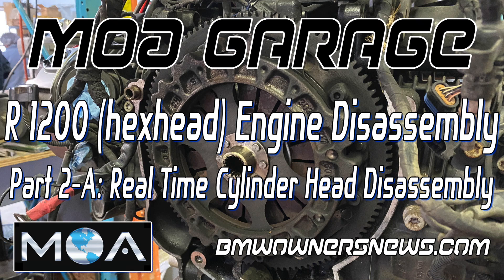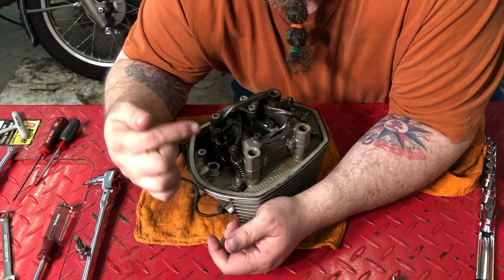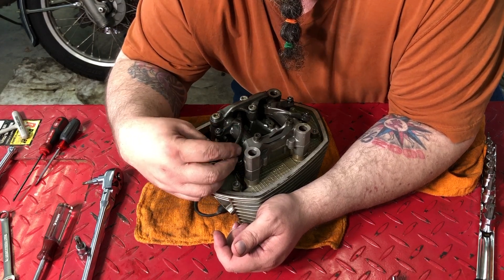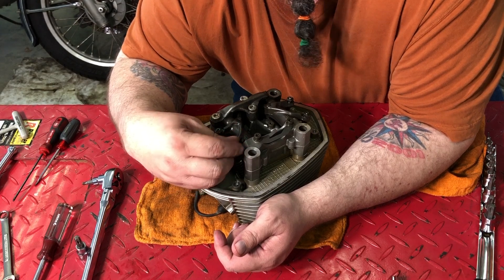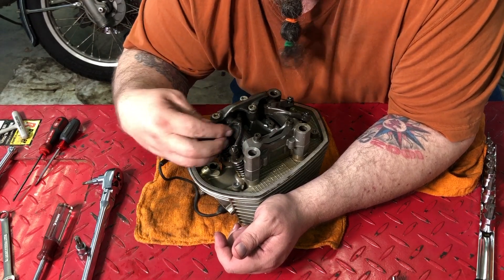I forgot to do an intro before I did the first one. So hey, how y'all doing out there? Jack and Jill Motorod. It's Wes from the MOA. I'm gonna be tearing apart this cylinder head — it's a lot of fun. I already did the fumbling around, so now I'm just gonna crank through this one. I got all the tools I need out, which is surprisingly few, believe it or not.